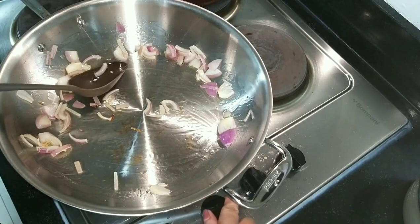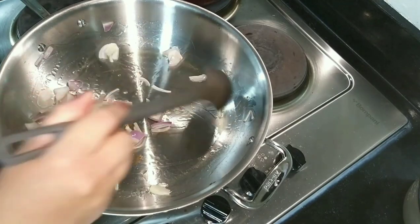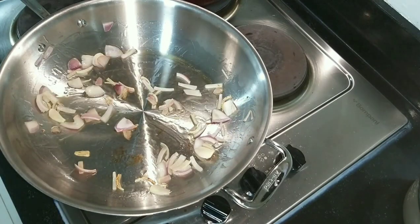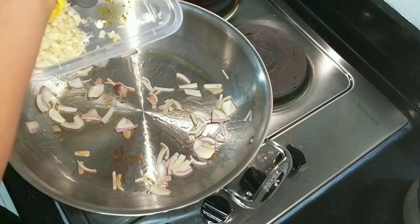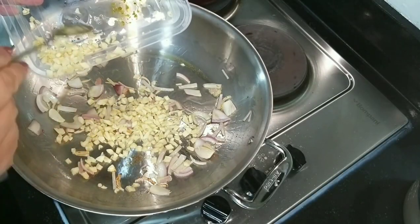I lowered the temperature of the stove since I had it high just to heat up the pan. Then we will add the garlic.